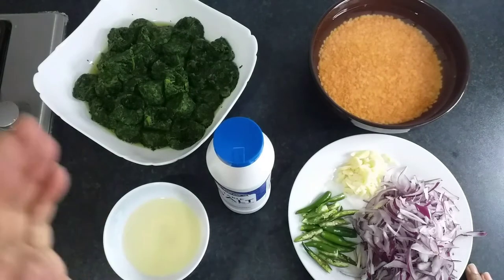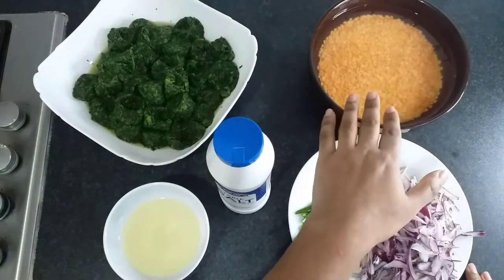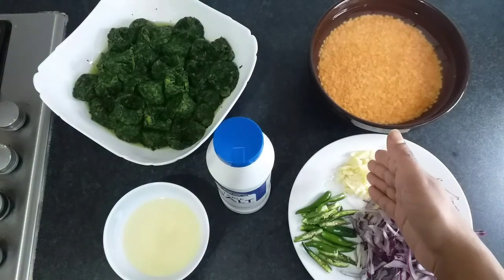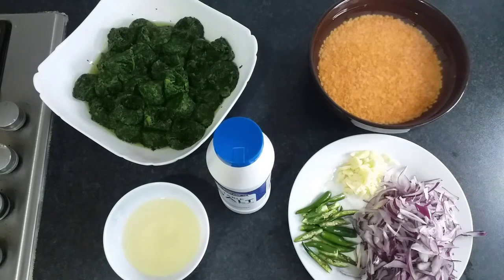...are: frozen spinach, one kilo; red lentils, half a cup, already soaked for 20 minutes in normal water; cooking oil, half a cup; table salt, around two to three spoons; one whole garlic chopped thinly; and six to seven green chilies split in half — you can change that according to your own spice level.